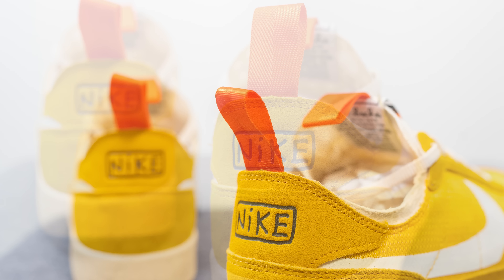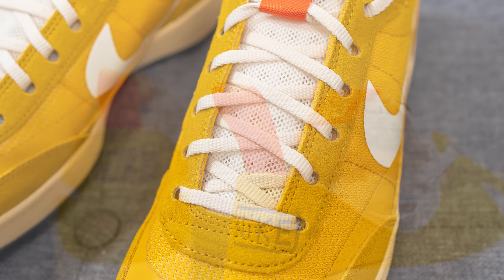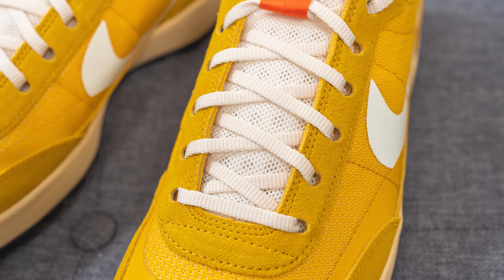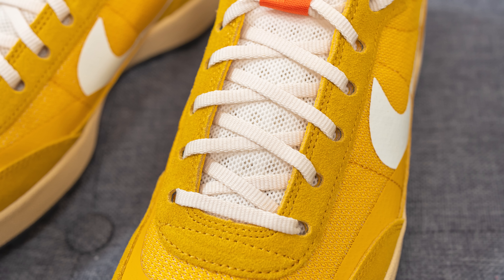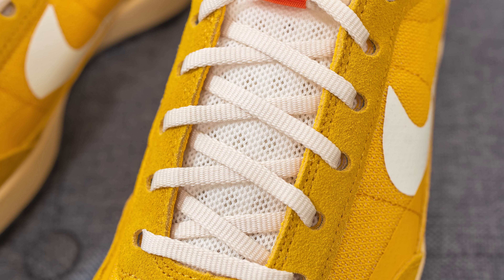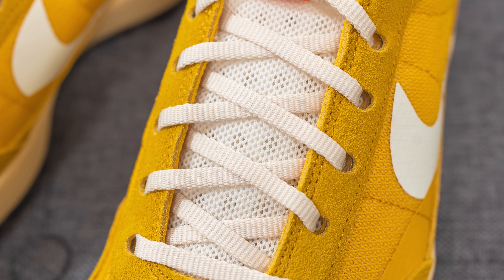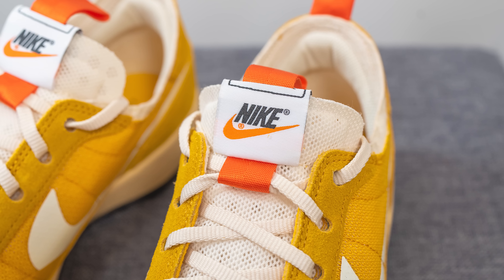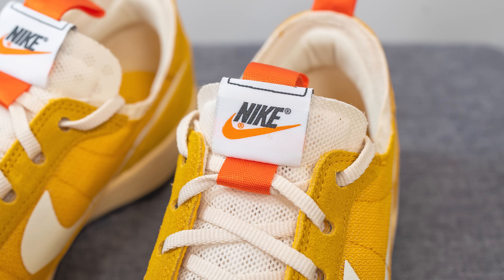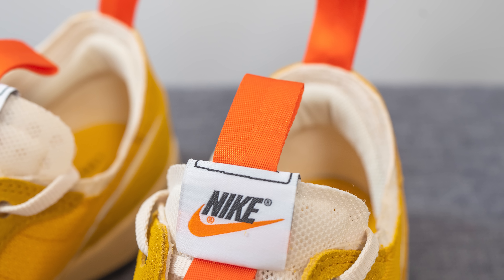Above this we have a bright orange-colored pull tab which helps you get your foot into the shoe with ease. Turning our attention back to the front, the laces come with a sail or off-white colored lace which has a ribbed finish to it. Underneath this we have a mesh tongue, but there is a thin layer of foam within it which gives you a small layer of additional comfort. At the very top we have a Nike tag, and sliding through the tag we have another orange-colored pull tab just like the one on the heel.